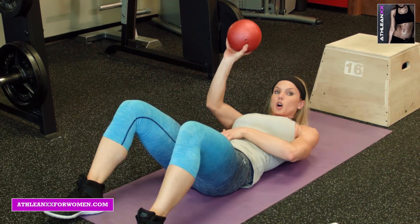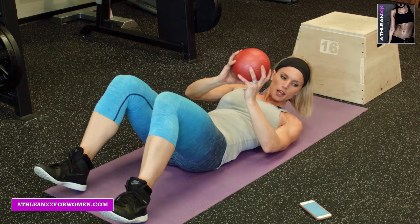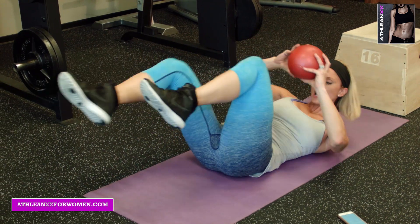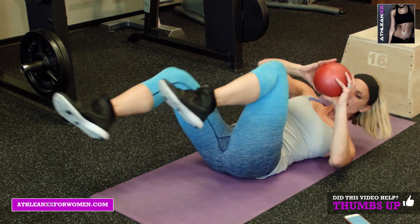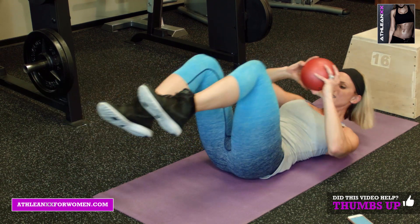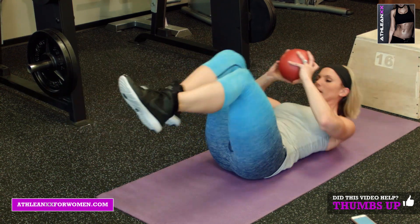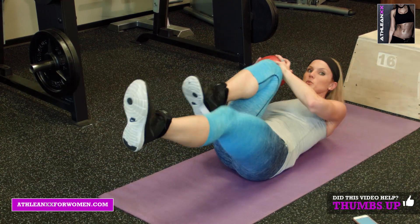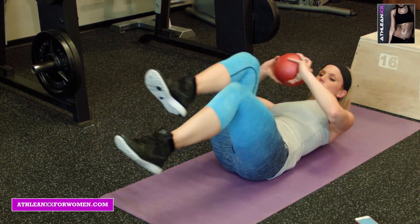That really helps tuck the low abs in. The next one is bicycle crunches, but you're going to use your med ball. 30 seconds. Ready? Go. Squeeze to the outer side of the knee. Adding some weight here to build that six pack up — that four pack. Whatever you have, let's make it the best it can be. Build. Squeeze. Thinking about the abs. You're halfway there. 10 more seconds. Keep breathing. Exhaling contracts the abs while you're going, so keep breathing. Five, four, three, two, and one.